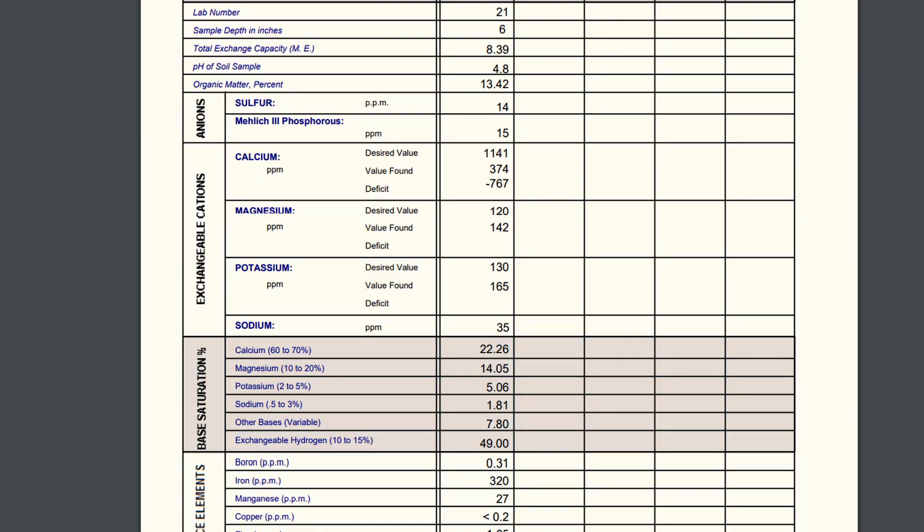We have had a proper soil test done and it shows really high levels of iron, aluminium, and salt, and really low levels of pretty much everything else. It's incredibly acidic — I think the pH was 4.6 or 4.8. So far we have yet to find any naturally occurring worms, beetles, or any sort of life like that in the soil.